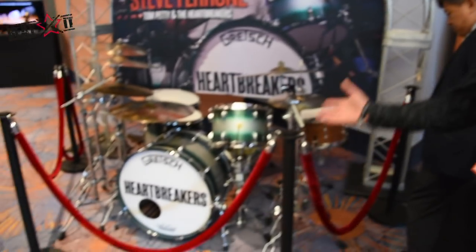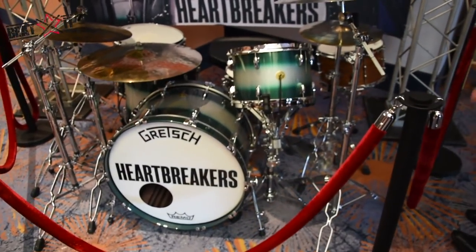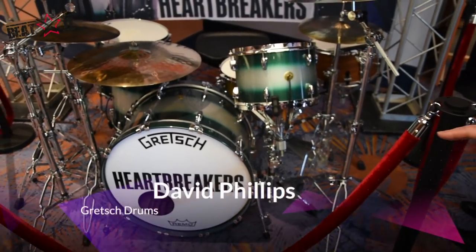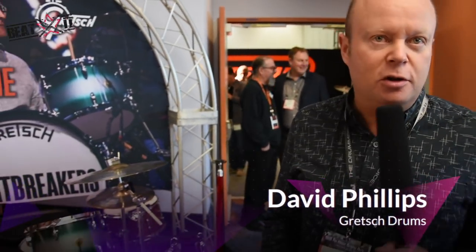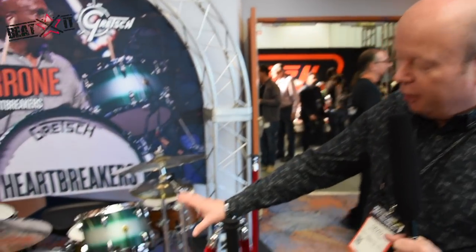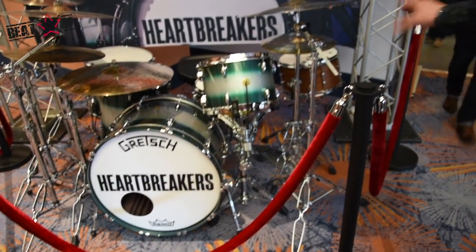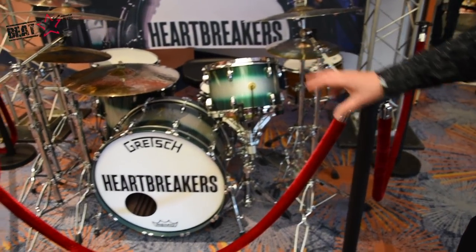Welcome to the 2018 Gretsch booth. Right out front we have Tom Petty's Heartbreakers kit that he used on tour. In tribute to Tom Petty, he asked us if we would display his kit. This is a three-ply broadcaster with a duco finish. We have the swamp dog snare drum and a bell brass snare.